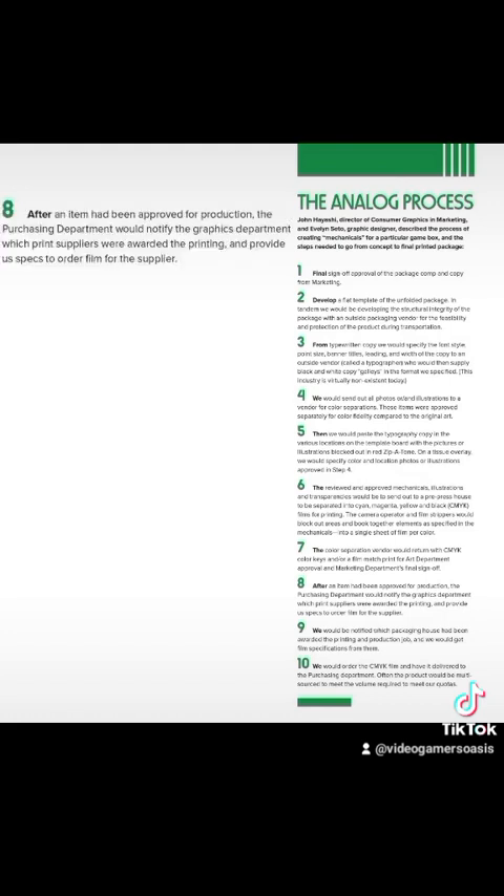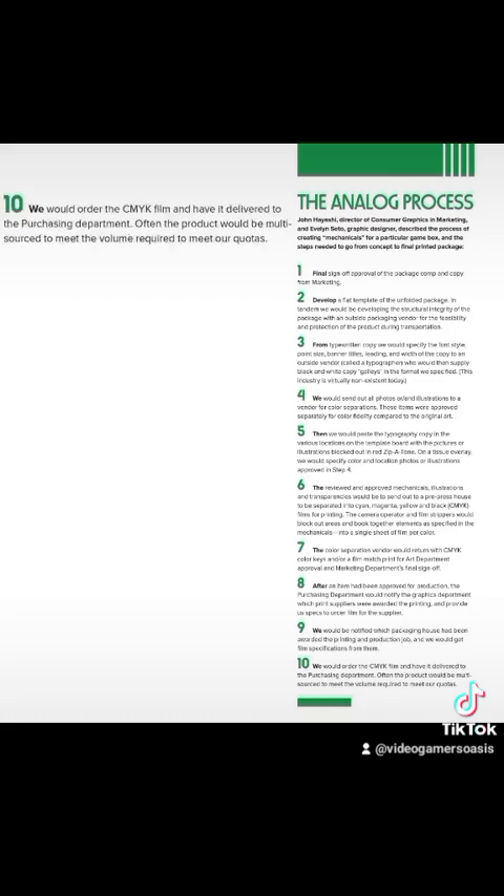Step 8: After an item had been approved for production, the purchasing department would notify the graphics department which print suppliers were awarded the printing and provide us specs to order film for the supplier. Step 9: We would be notified which packaging house had been awarded the printing and production job, and we would get film specifications from them. Step 10: We would order the CMYK film and have it delivered to the purchasing department. Often, the product would be multi-sourced to meet the volume required to meet our quotas.